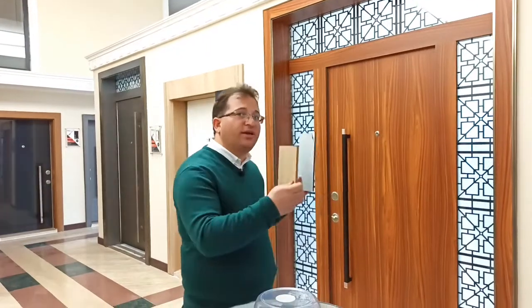Hello everybody. In this video, I will try to explain you about exterior steel doors and what type of cover, what type of application on the face of the door.